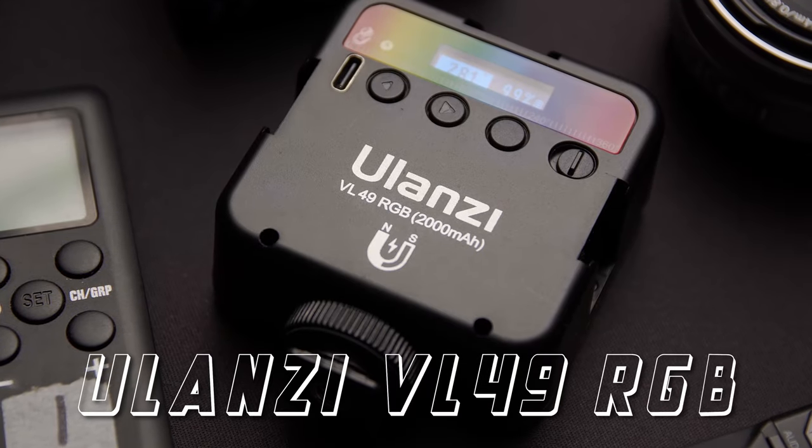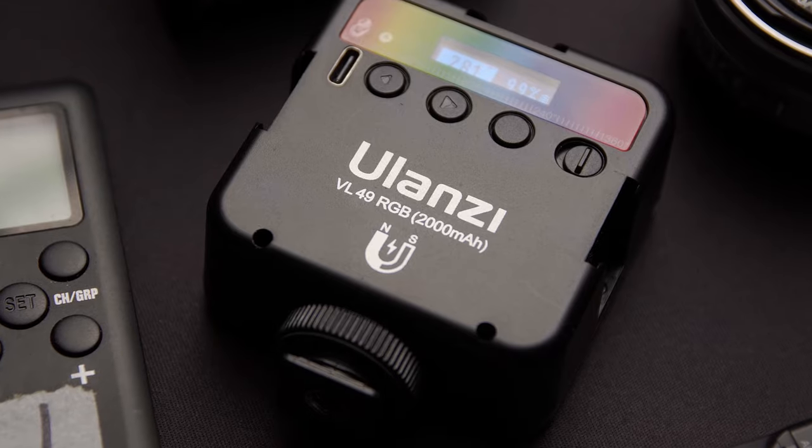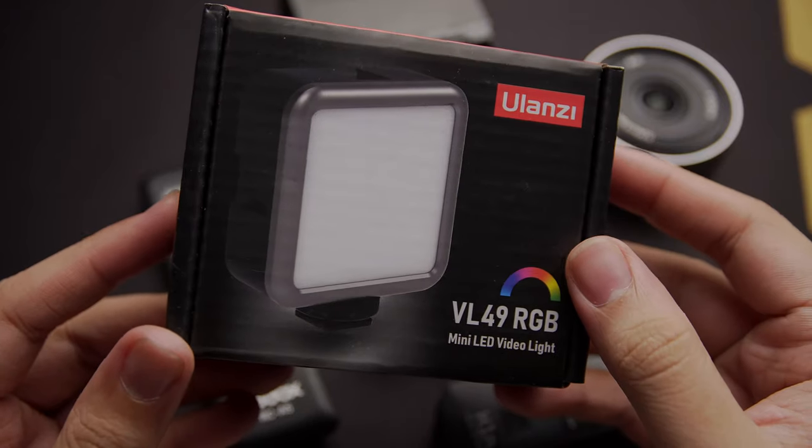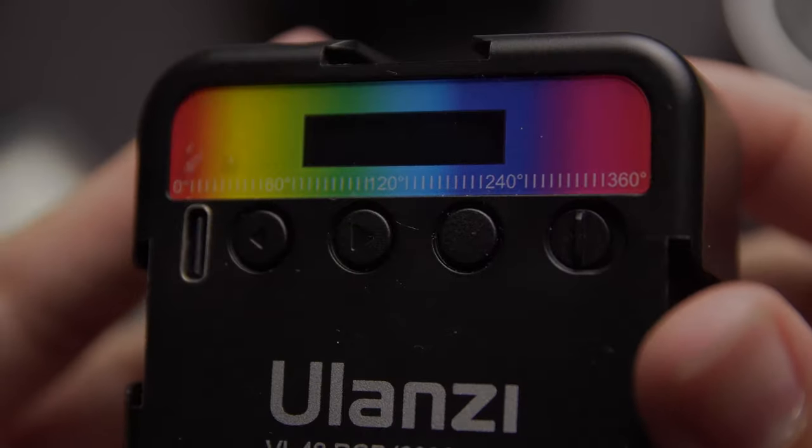So all of this RGB is the Ulanzi VL49 RGB — don't mistake it for the regular VL49, because the regular VL49 does not have RGB. It needs to have 'RGB' in the name. This tiny RGB light has three buttons on the back.